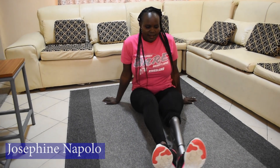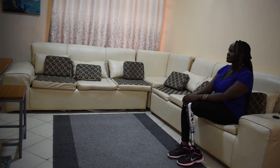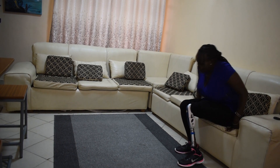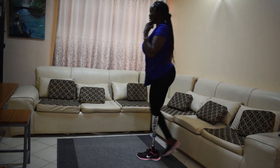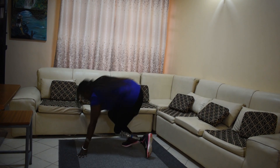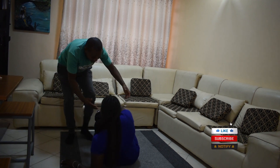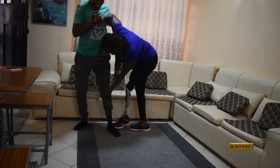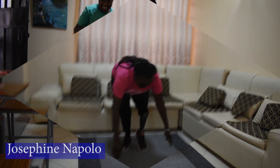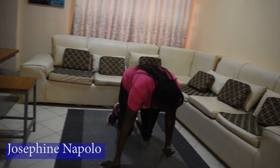I remember my first time when I fell down. I was so helpless and unable to stand up on my own. I was so confused at first. I tried to sit and stand — it wasn't easy at all. I actually didn't know what to do next. I had to be supported to stand up.